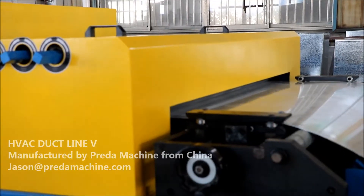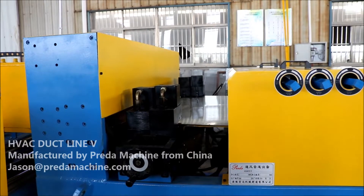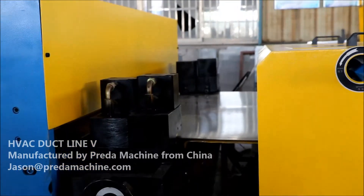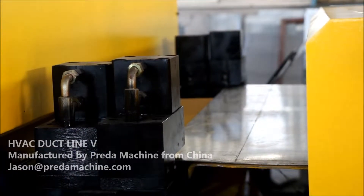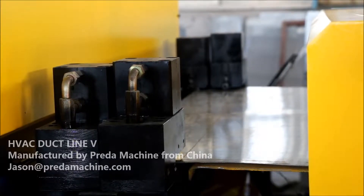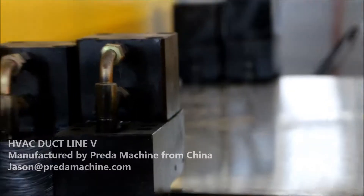Basic equipment. First, electric uncoiler — two sets driven by independent frequency controlled motor. Second, a multifunctional machine with capacity of leveling, grooving, angle shearing, and plate shearing. Three, multifunctional piece of machine. Four, servo controlled material transporting table. Five, duplex DTF flange forming machine.